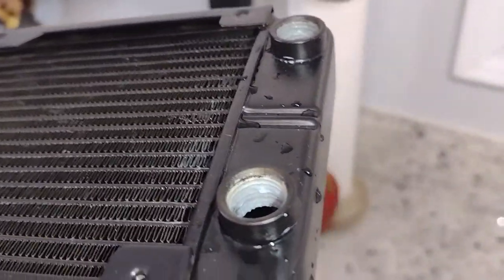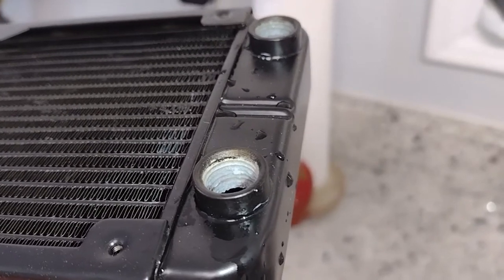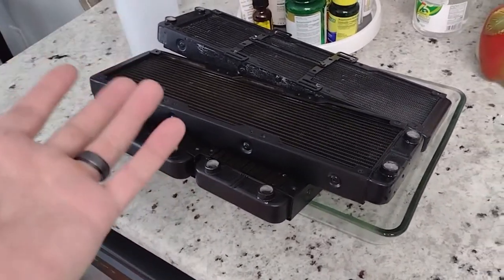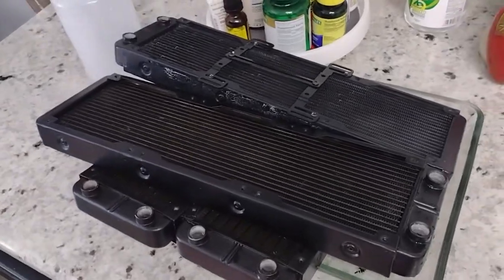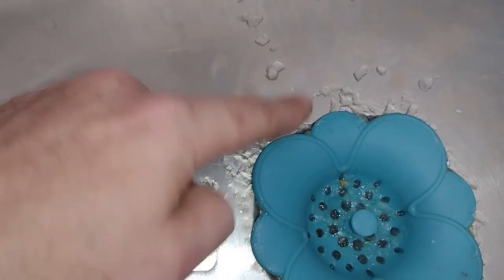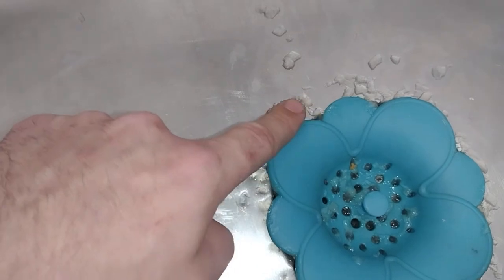It does say you need to flush it out, so maybe it just loosens the stuff up. I hate to say it, but the best thing is when you're done with a radiator out of one of your loops, just throw it away or sell it — don't reuse it. There are so many issues and I've spent more money trying to keep them clean. Wait — I just poured some of that stuff out of the radiator and it looks like a gel. What is this stuff? That's crazy, I've never seen that before.